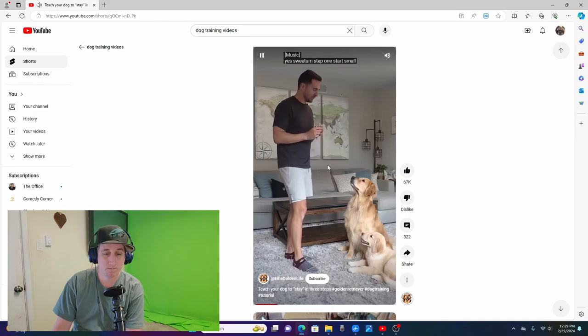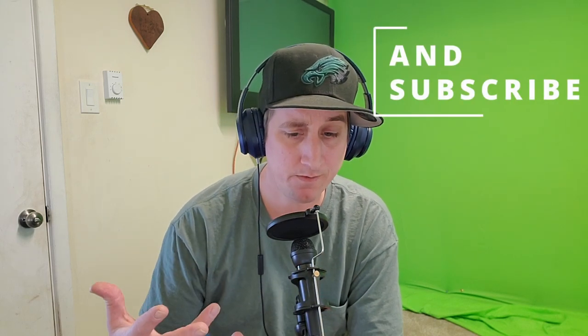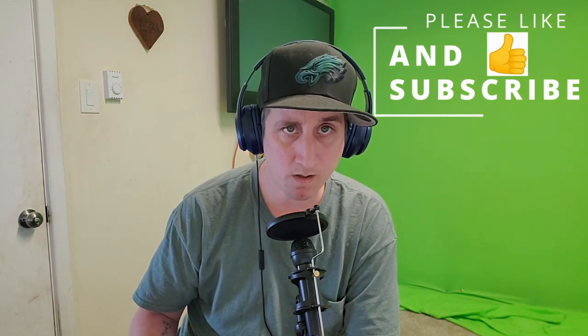Step one: start small. So that's perfect for beginning. We as people like to project ourselves into animals, but they don't think the same way that we think. They don't have the same range of emotions that we have. They don't have the same pain receptors that we have — they're an animal. So if you want an animal to do something, you need to start off small. You need to keep it as simple as possible and you need basics.